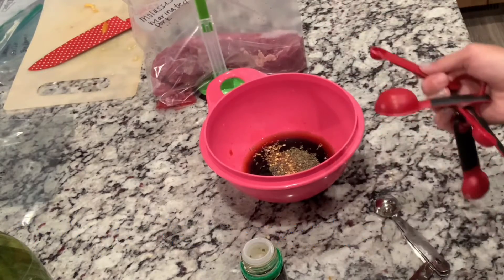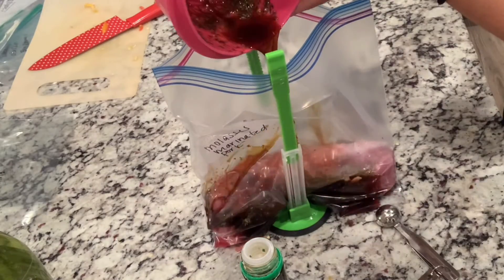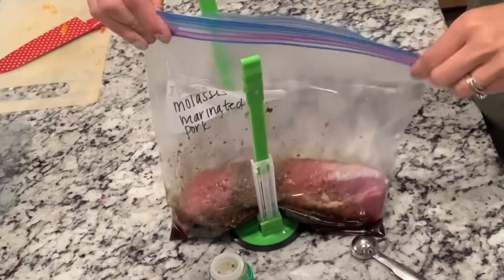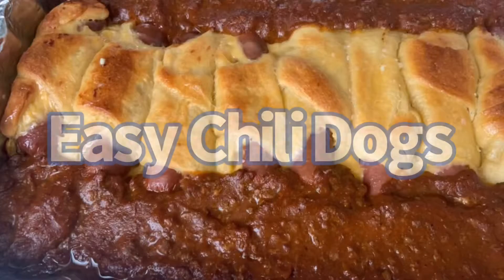Then into the freezer bag it goes. I like to prep anything I can early in the week — I always had an issue of meat going bad, so if you have it prepped and then don't use it, it's no big deal.